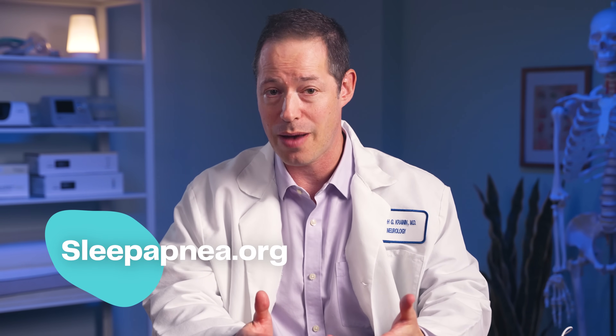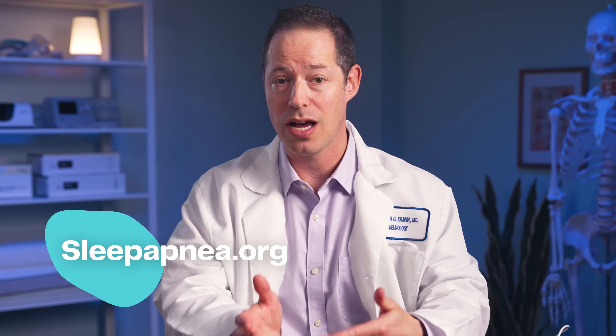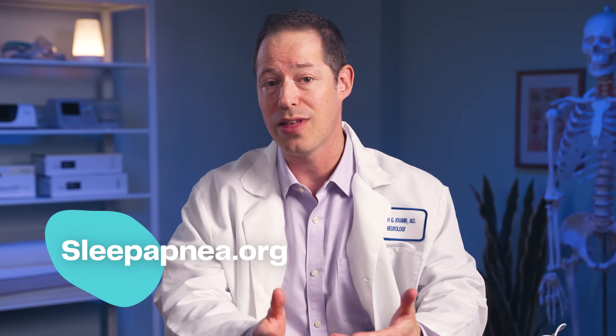Overall, the home sleep apnea tests that we have now are extremely accurate, very easy to use, and very good at answering the question of whether you have sleep apnea or not. There's no reason not to move forward with these — they're affordable, they're easy to do, they're a low hassle. I'd encourage you, if you have symptoms of sleep apnea, go to sleepapnea.org to learn more, and thank you for watching.